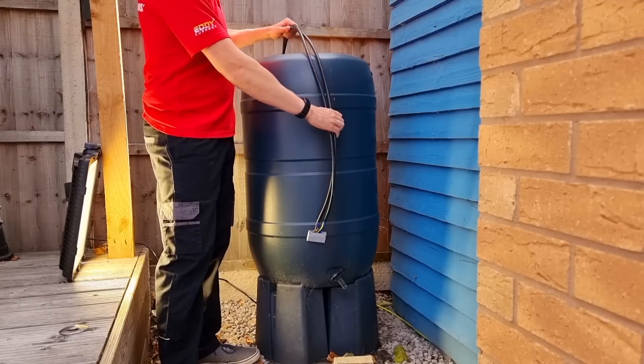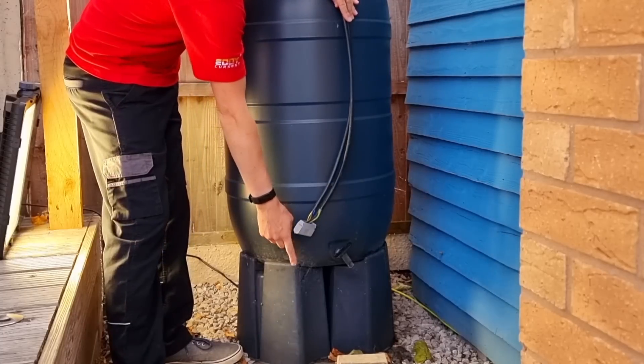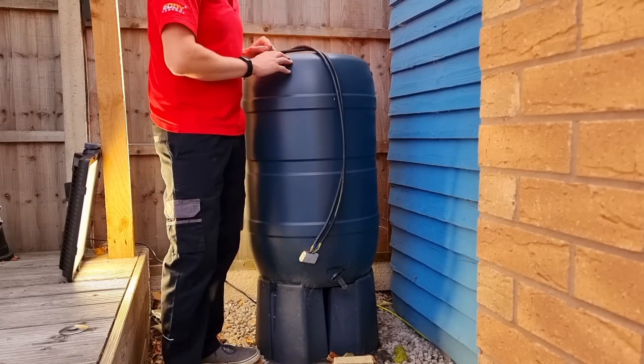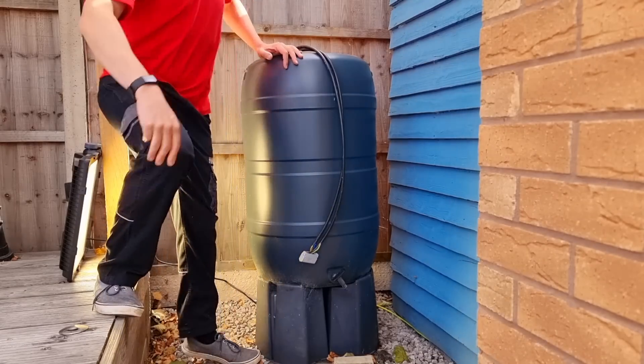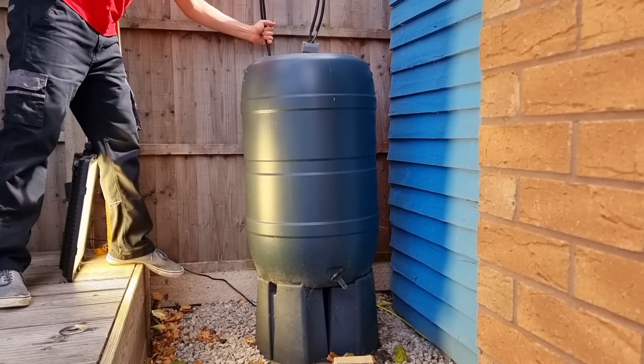So let's put it to the test by dropping it into this full water butt. If we get it down to the bottom, that's about a meter deep. It goes without saying that you mustn't try this at home, as it should really be in an enclosure as well. I'm going to stand up here on this decking so I've got no connection to the literal earth, and then lower that in there and see how it fares.